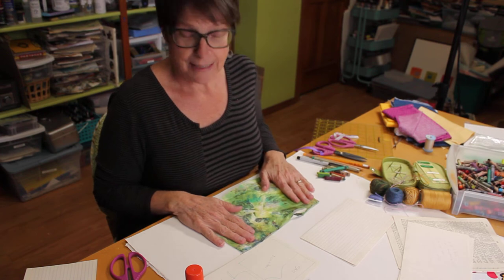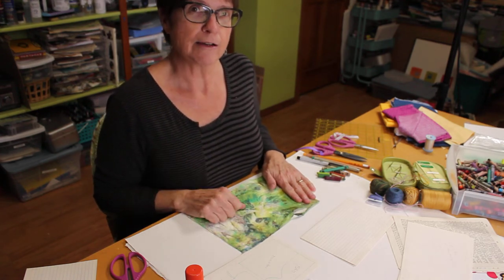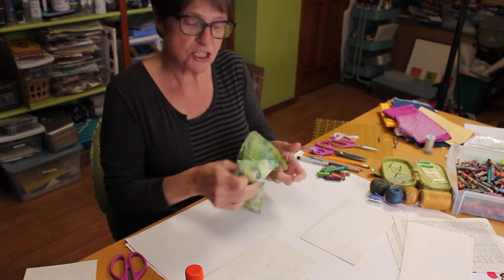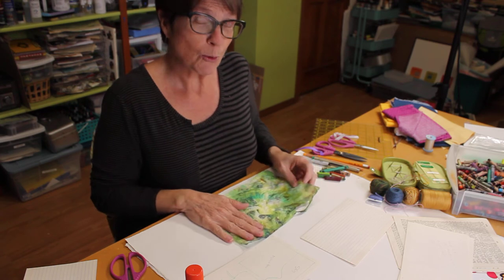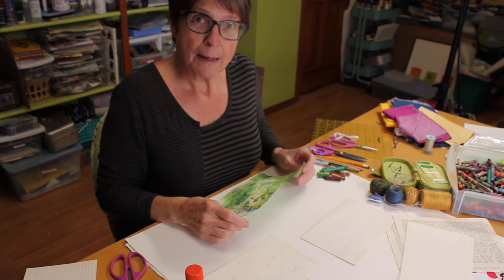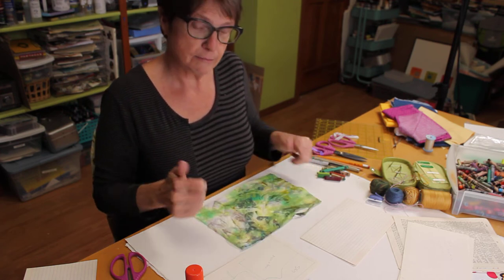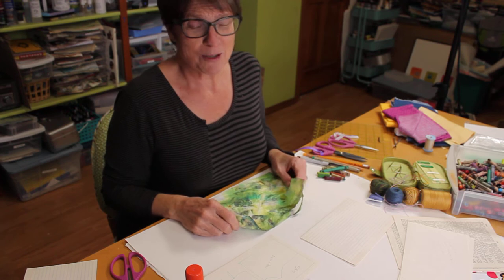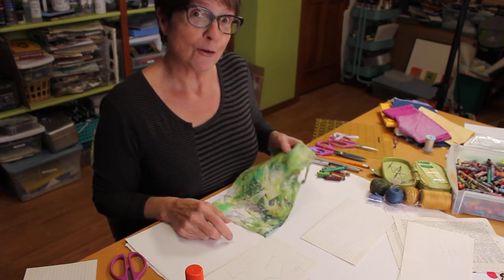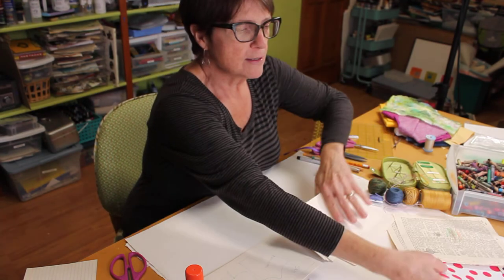This is a paper towel — when I dye fabric I clean up with paper towels, dry them, and have these beautiful dyed paper towels I use in collage work. Most of you don't have these on hand, but you might be able to use food coloring: scrunch the paper towel up, get it a little damp, drop some food coloring on it, scrunch it some more. Let it dry and iron it. I used a two-ply paper towel and took it apart so you get lots of pieces. If you try it, let me know if it works! You can also use regular paper — a lot of people don't think about paper as a textile, but paper is generally made out of cotton.